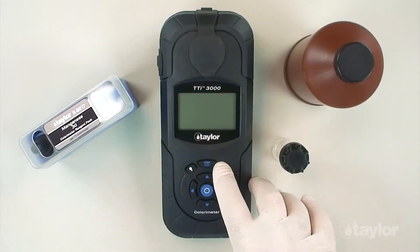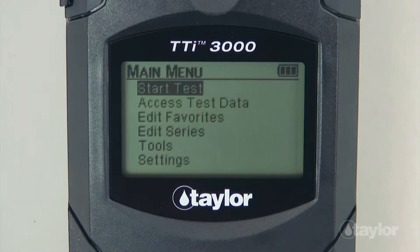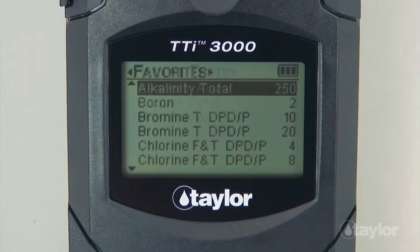To begin, press the power button to turn on the colorimeter. Press the main menu button and select a test menu: all tests, recent tests, or favorites. For this demonstration, we will select the all tests menu, which contains a list of the pre-programmed Taylor tests.